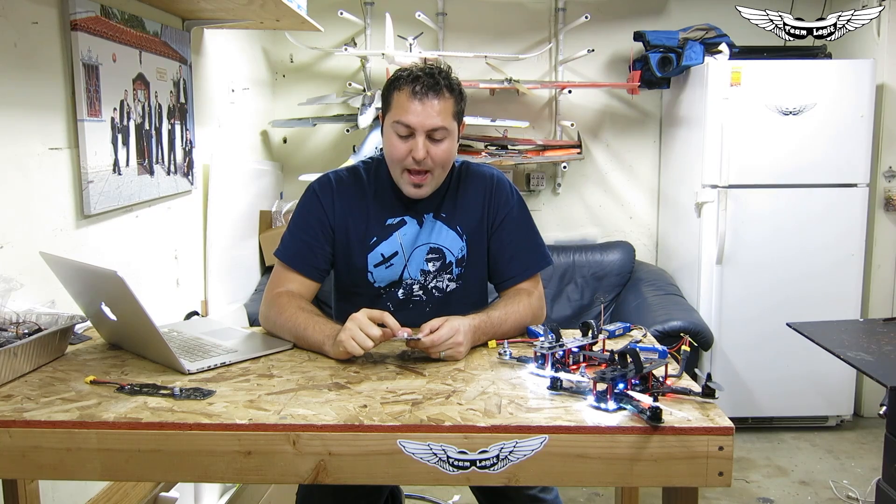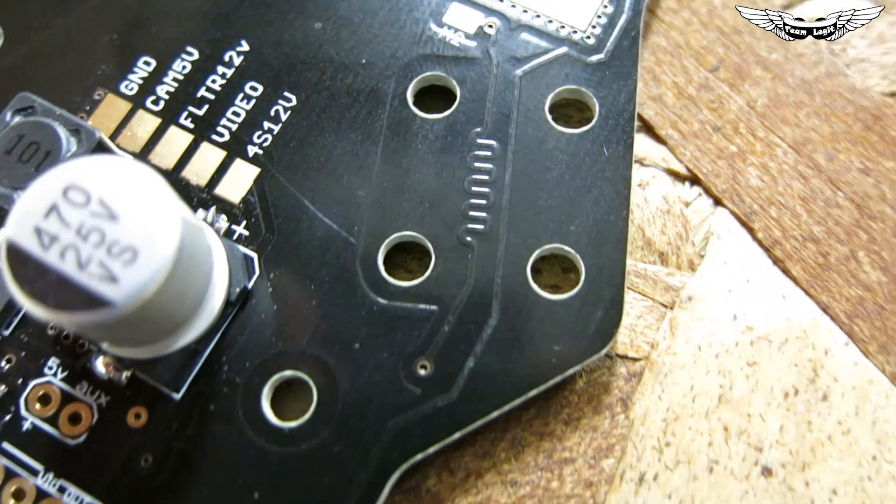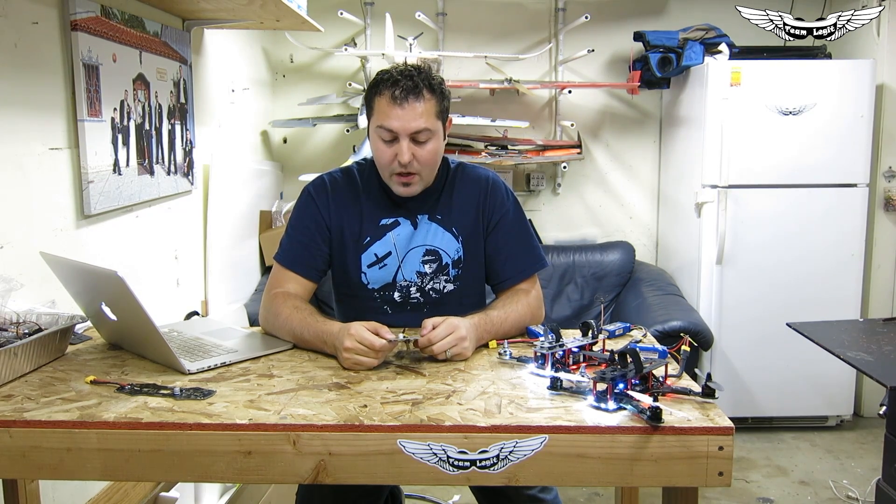Up front, we've got a bunch of camera pad voltages — you've got a 12-volt and a video regulated ground. We'll get into the different features of those later on in the next video.